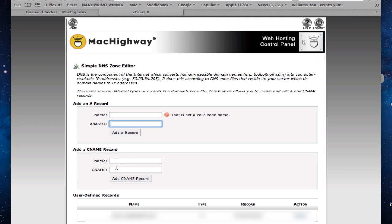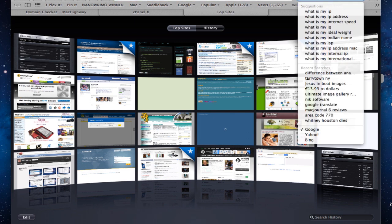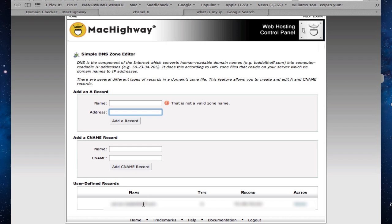For our home server purposes, we just want to put in one A record so we can access our wiki and things like that from the internet. Now, to find the IP address you want to put in there, you can go to another web service. Open a new tab and just search for 'what is my IP' — it will give you your IP right there. You'd take that IP address, drop it back into cPanel, put the name you want to point it to, save it, and that information shows up. You can delete it anytime, but once it's set up, it allows you to access your server from the internet.